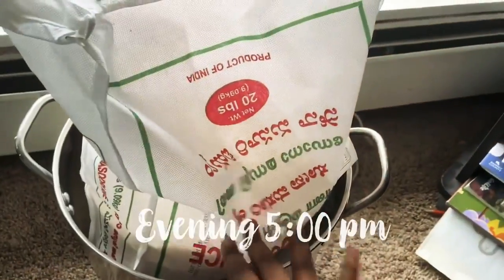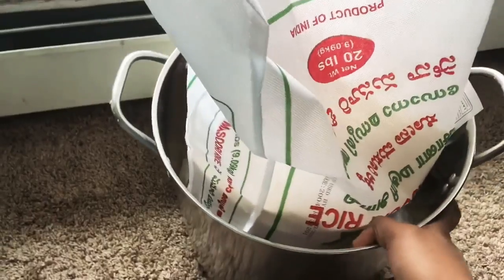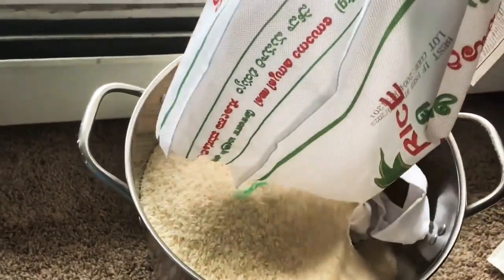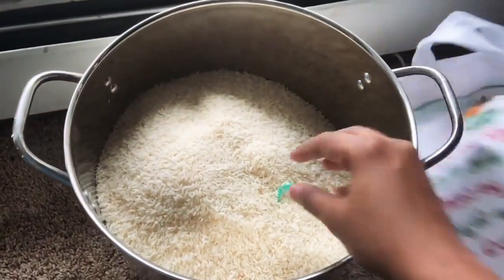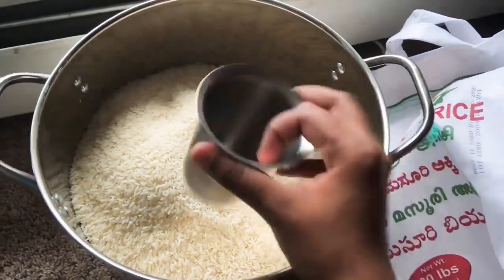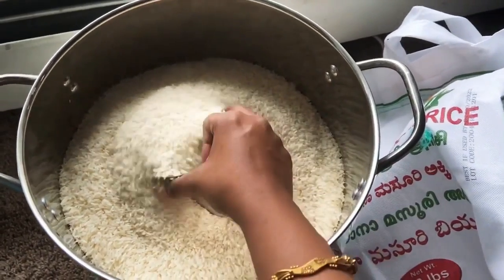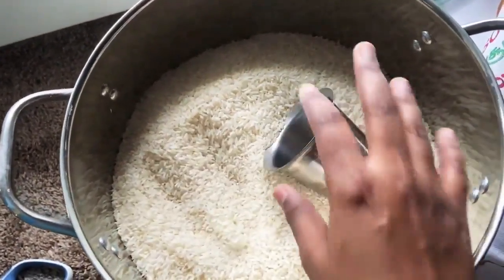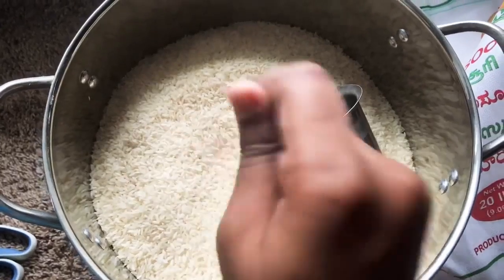That's it. Let's see what we did in this video. We have a stainless steel container. This is a plastic container. Let's wash it. How to wash it? This is a tumbler. If we use a cup, it's nice. If we use it, it's easy to put it in a cell. In this container, you can use it in a container. You can use it in a cell.